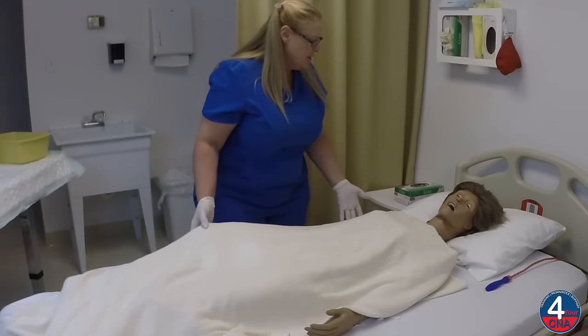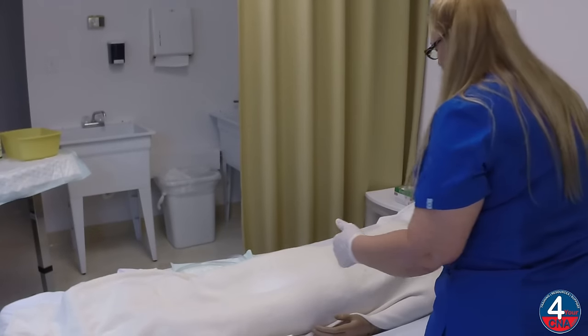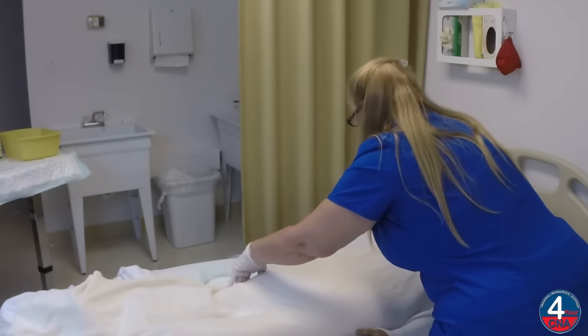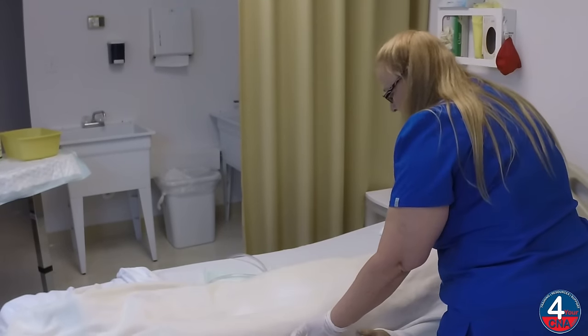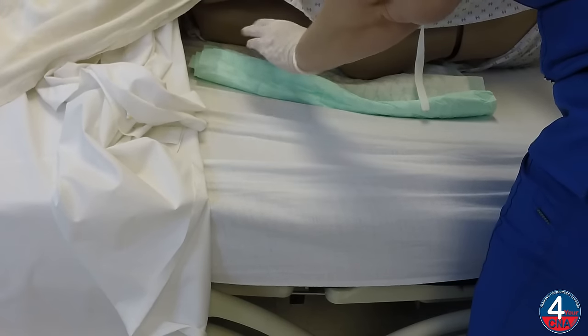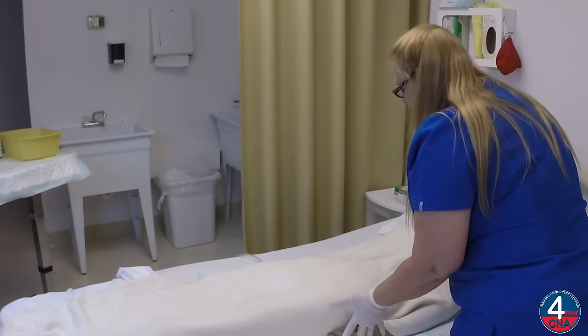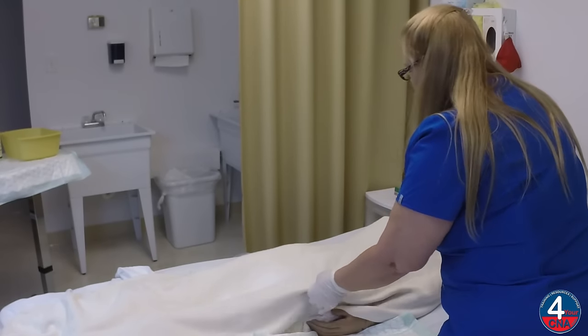Ms. Jones, can you scoot to the middle of the bed, please? Thank you. Ms. Jones, can you scoot toward me? Thank you, and roll up onto your right side. One, two, three. And now I can unroll the chucks to protect the bed. Come on back, Ms. Jones, and scoot to the middle of the bed. Thank you very much.